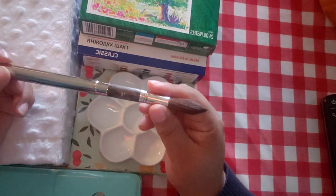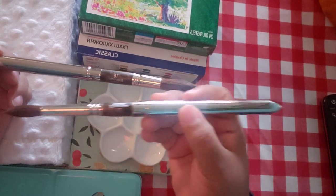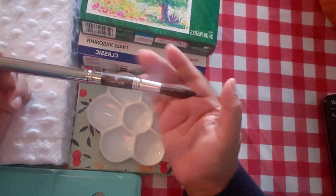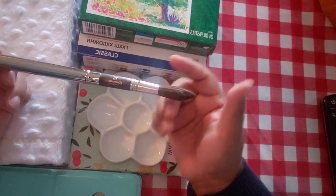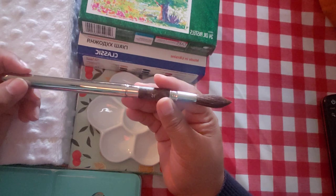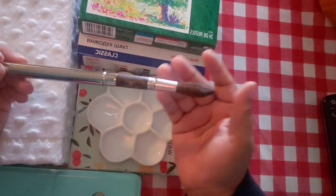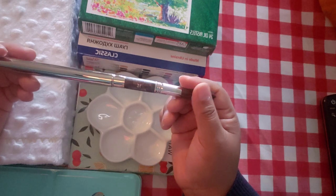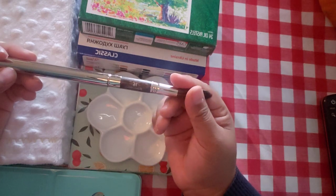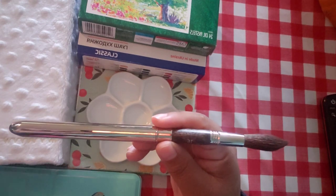I also have another travel brush — a Tintoretto from Jackson's, just to try out. It was $20 and a lot smaller than even the smaller Escoda. It's very skinny; I like it because it's gold. But it's definitely not as high quality as the Escoda. Let me get another travel set for you that is within budget range.